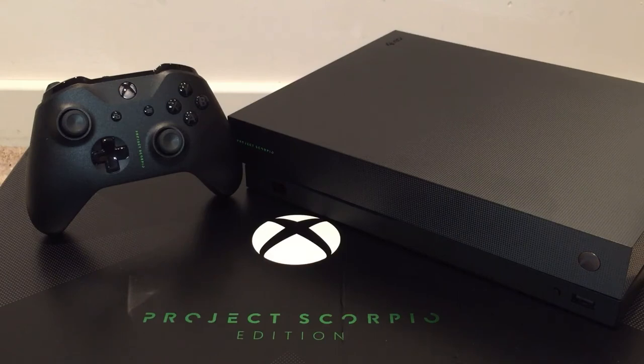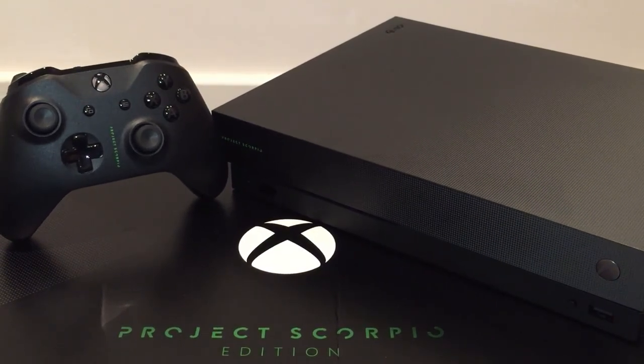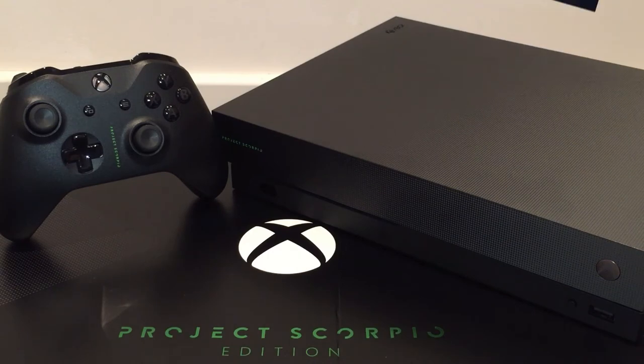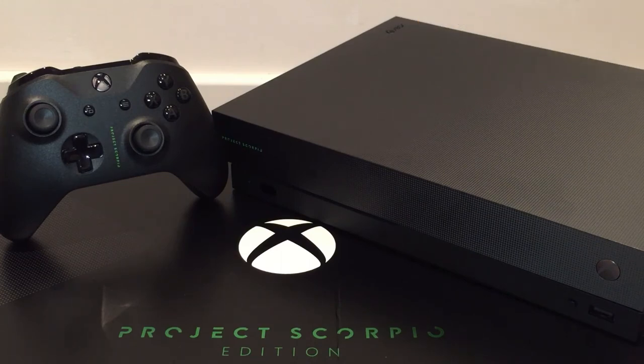Well, I hope you've enjoyed this unboxing of the limited edition Project Scorpio Xbox One X — it's a mouthful and a half, but it is an awesome looking machine. If you enjoyed the video please leave a thumbs up and let me know in the comments: will you be picking one up? Would you rather have the Xbox One S, or are you sticking with PlayStation, Switch, or PC? Remember to subscribe so you don't miss any more of our future gaming content.